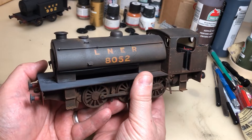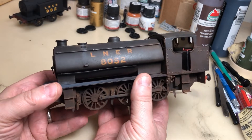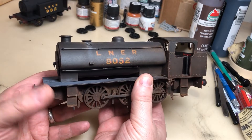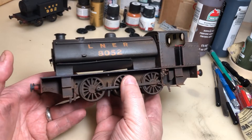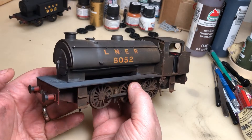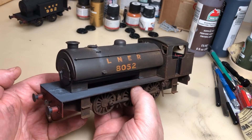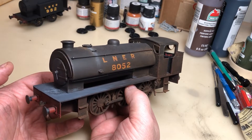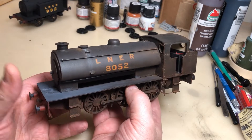This particular locomotive has been entirely 3D printed. I got some very good drawings for this and I scaled them down very carefully to British O gauge, which is 7mm to a foot. I took quite some time working on this.